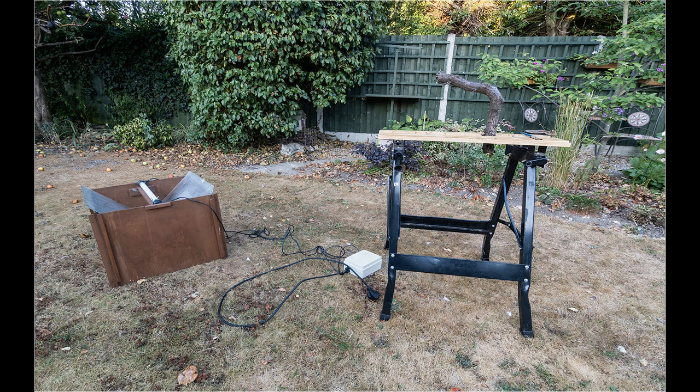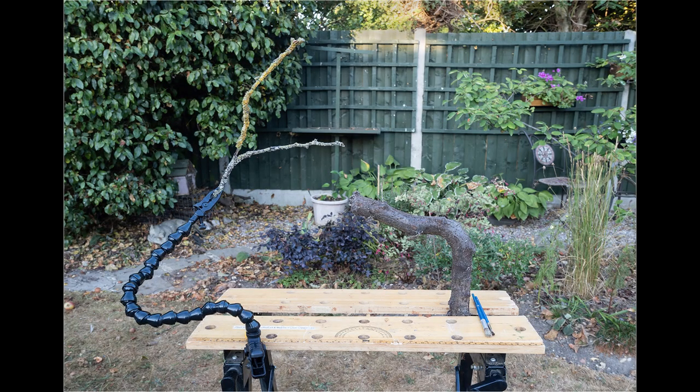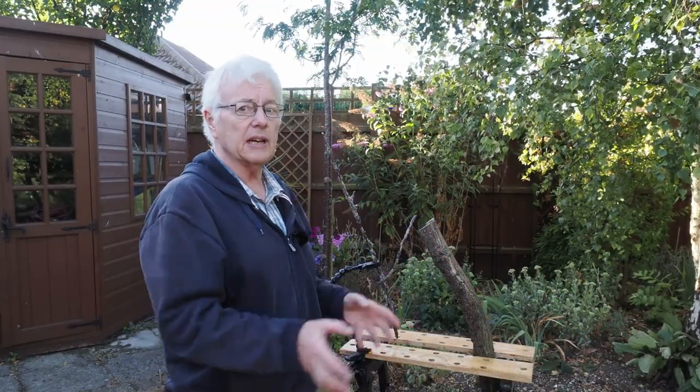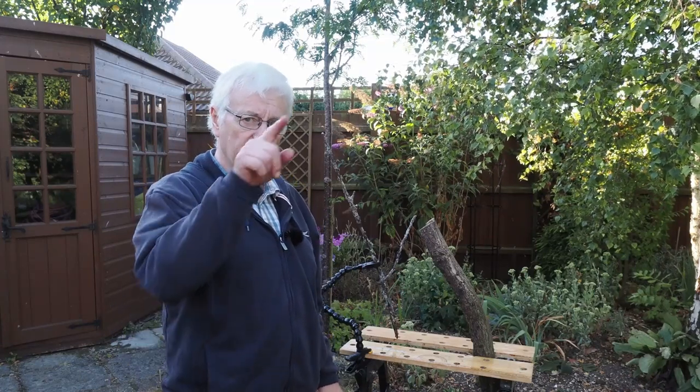The first thing I do even before I see what moths I've caught is to set up for photography. For this I use a cheap Black & Decker Workmate, sited reasonably close to the moth trap. The advantage of the Workmate is that the vise is very useful for holding branches and logs, and the moths can look quite attractive when photographed on these. I can also clamp my Wimberley Plamp onto the Workmate, which is useful for holding smaller twigs, branches, and vegetation.